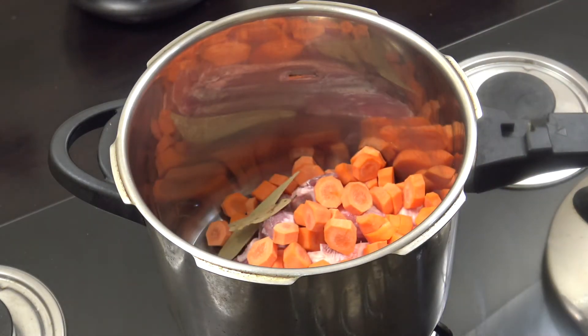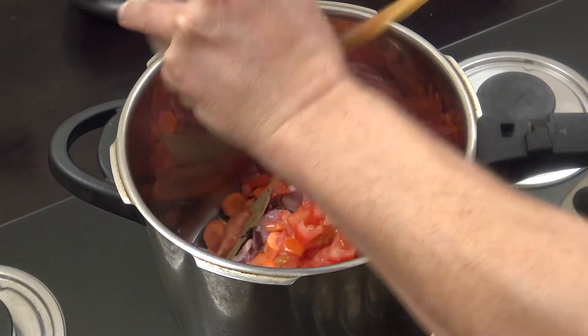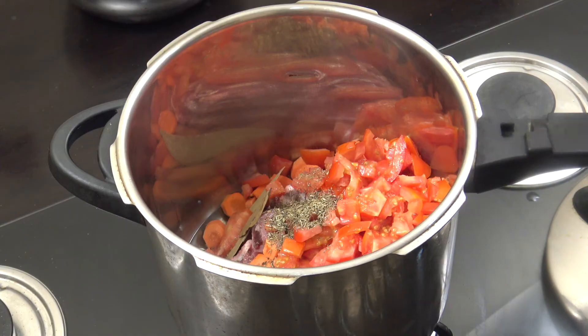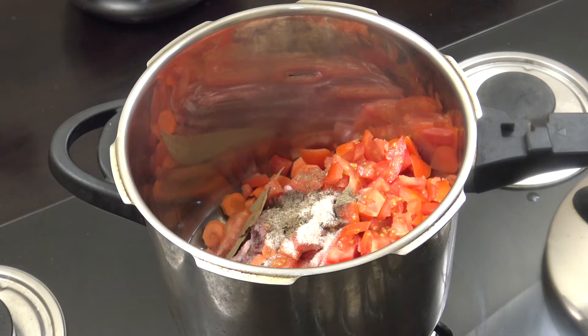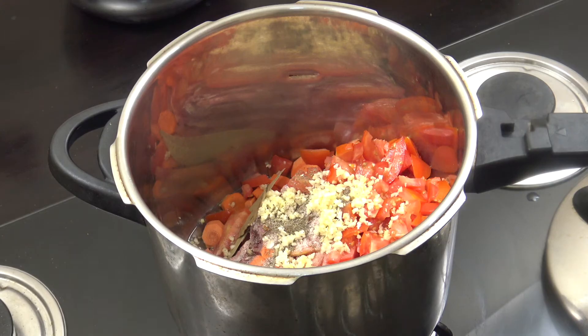In goes the beef bone, then the bay leaves, the carrots, the fresh tomato, the thyme — you could change that to something else if you wanted — the salt and pepper, the garlic, the fresh chili, and the onion.